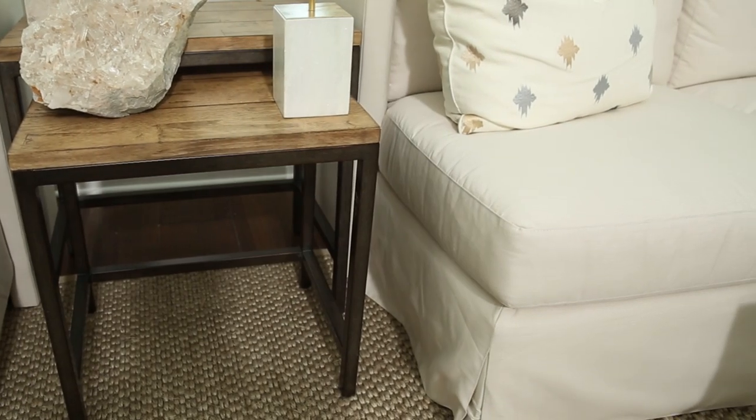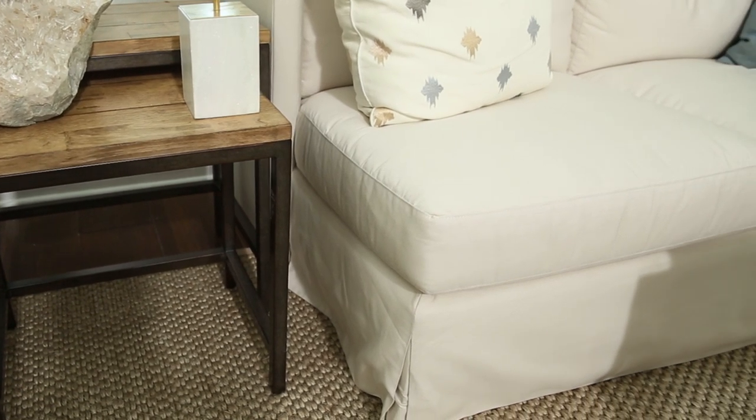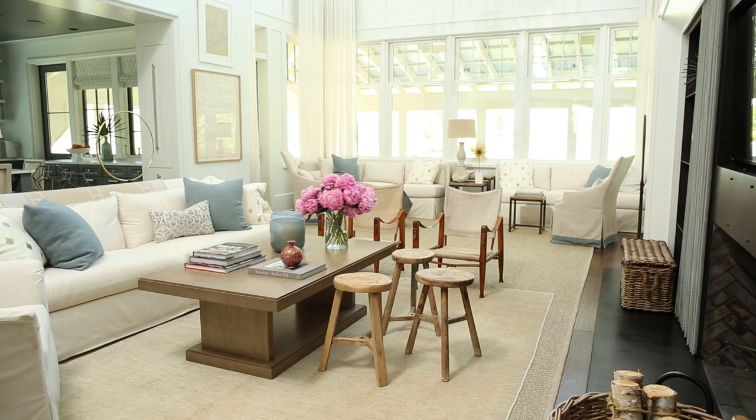Fit is really important when it comes to slipcovers. You want to make sure you have a really tailored and tight fit so it doesn't become loose over time.